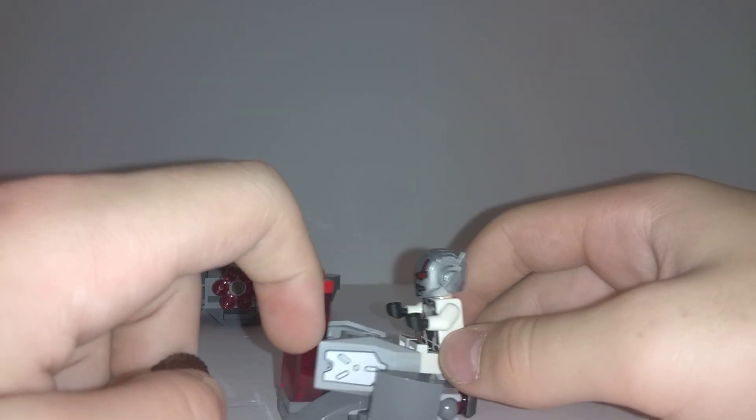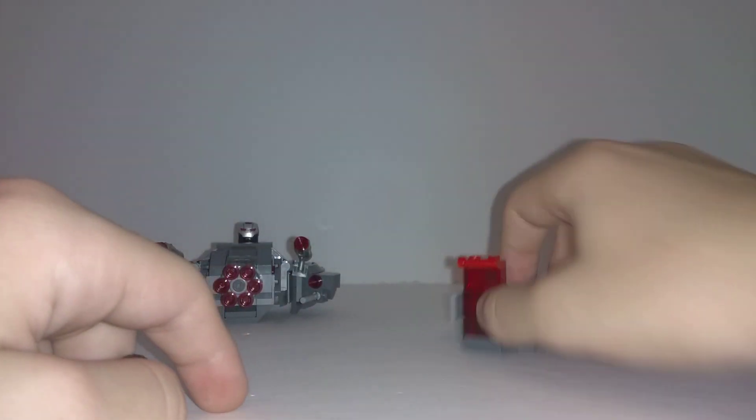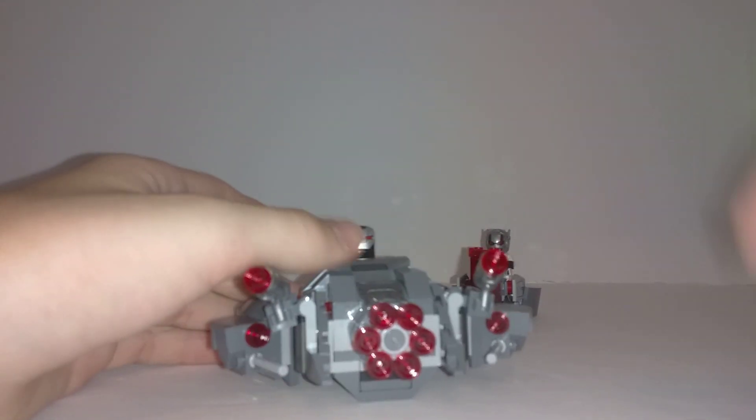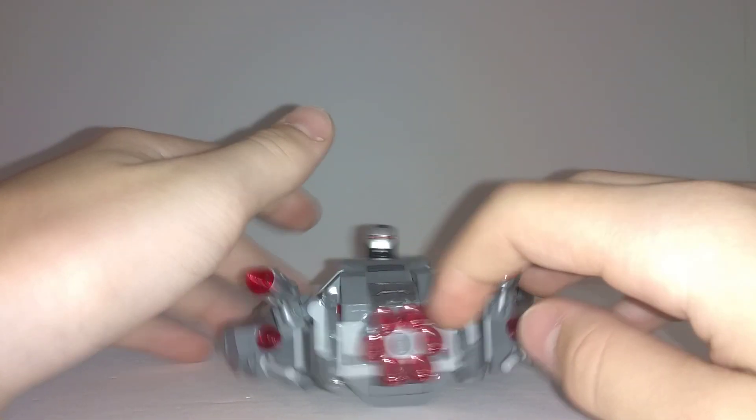It does use these stickered pieces down here, and he just sits down. So now this is the main attraction right here. I'm going to start off from the front. We have the six stud shooter cannon in the front.